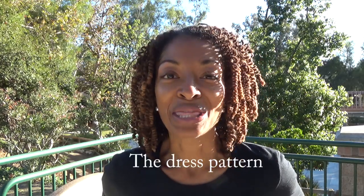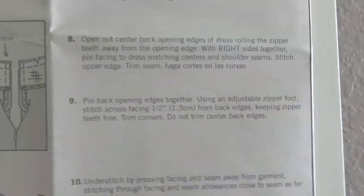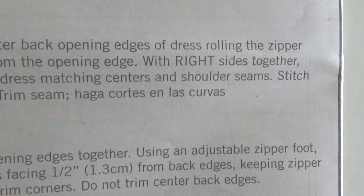As I was sewing this pattern, I noticed a small misprint or error. This is step number eight on the dress pattern — here's what the picture looks like and these are the directions. It says to stitch the upper edge, trim seam, and then there's another set of directions in Spanish.